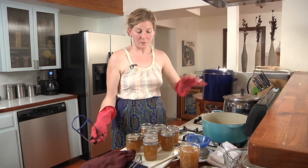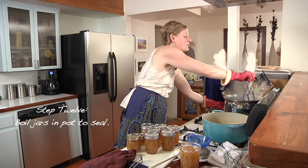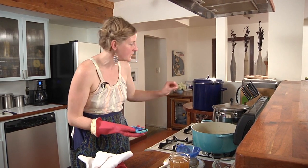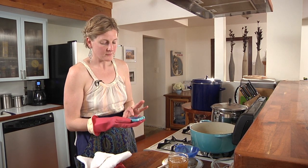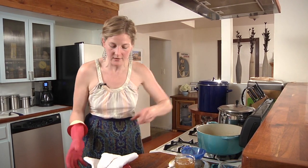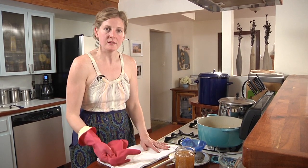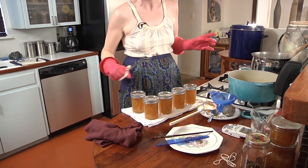Now we've put on all of the lids and bands and it's time to put them all in the canner pot, which has been boiling away while we sealed our jars. You can peek in to see if you see bubbles actually boiling through. I'm going to set my timer for five minutes. You want a kitchen towel — something absorbent — ready for when you pull out your jars.